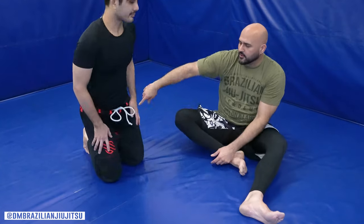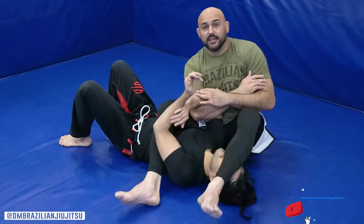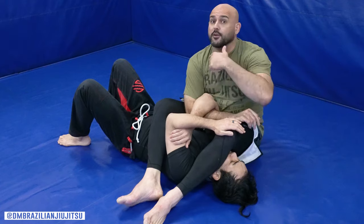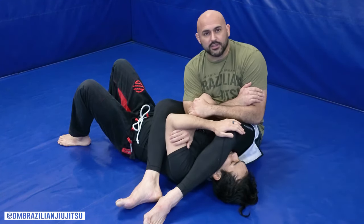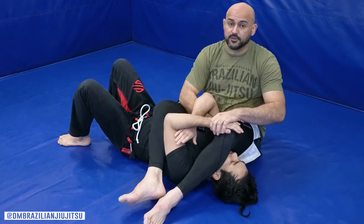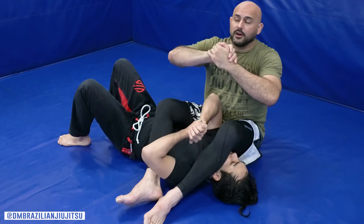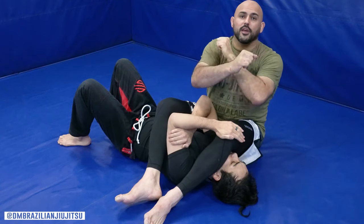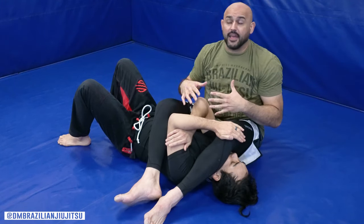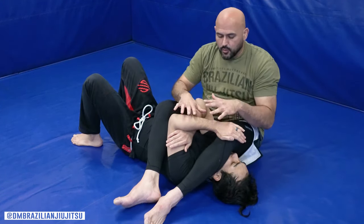We're not going to get into how to arm bar — you can search YouTube for a million different ways to get to this position. It happens often from the mount, from guard, and sometimes people get rolled and end up here. We're going to talk about how to release from here, while being aware of the different defensive grips — like an S-grip, palm-to-palm gable, or what Eric Paulson called the Italian salute.